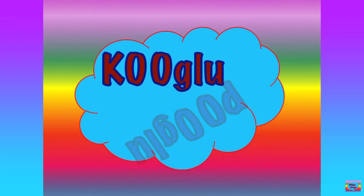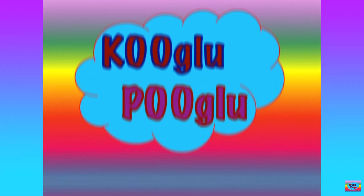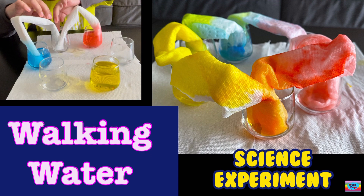Hi, everybody! When I was young, I used to love this experiment.